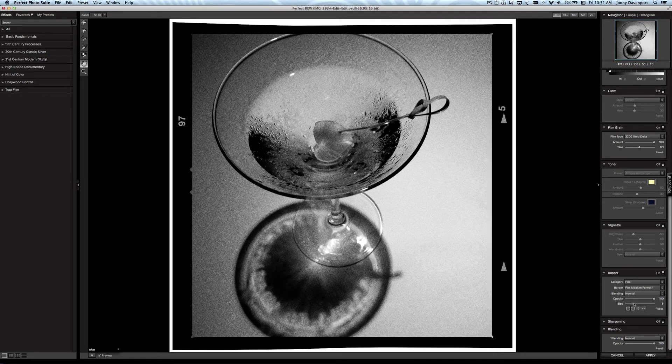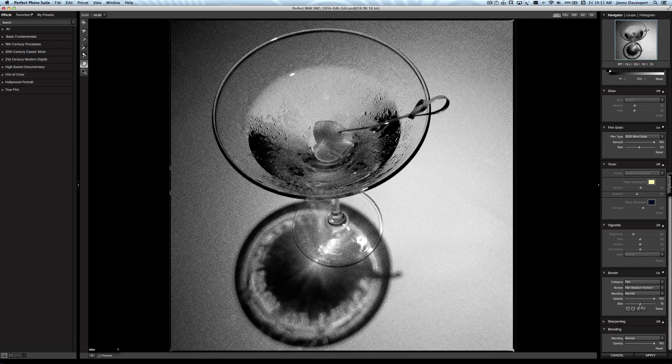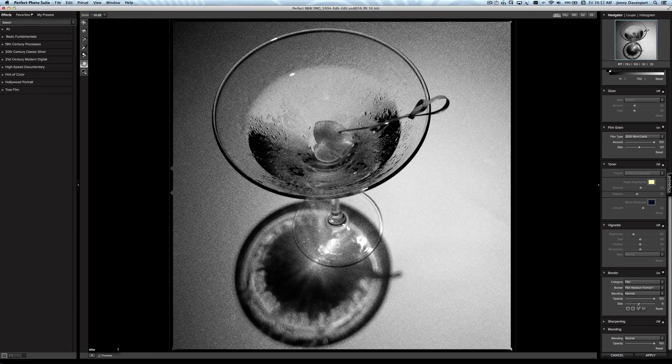I'm going to adjust the size — I don't want a big black border, just a fine thin black line. Let's bring that back just a bit, just a little hint of an edge on the image. There we go — that's what I'm going for, to make it look like it was shot with a vintage camera from a bygone era, with just a few clicks.